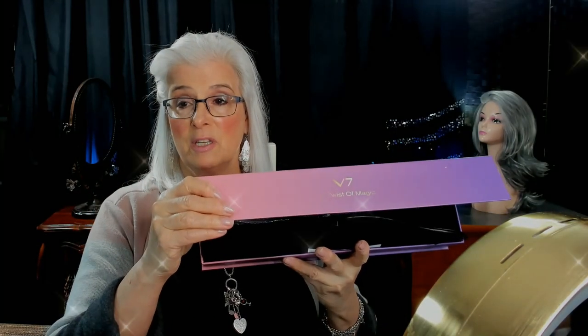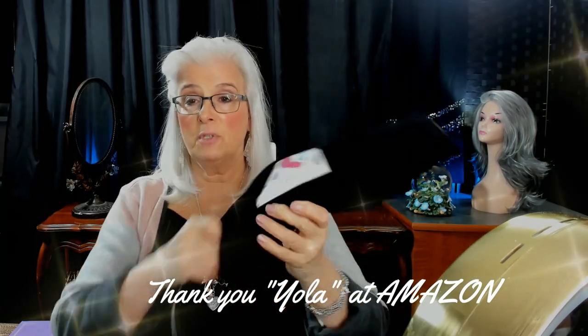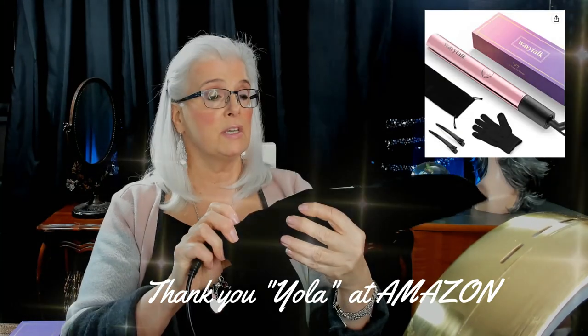I have tried it once already so I am familiar with it. I do like it, although full disclosure, I honestly do not use flat irons a lot — I have one specific use that I use a flat iron for and I'll tell you that in a few minutes. Here's the box — I absolutely love the packaging, I think it's absolutely beautiful. It's one of those magnetic boxes and you can see it says V7 Twist of Magic. It does come in a very nice velveteen pouch.